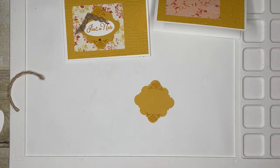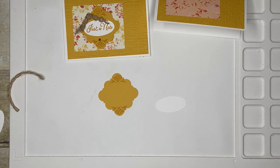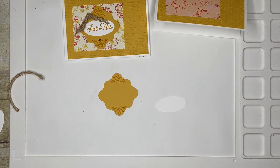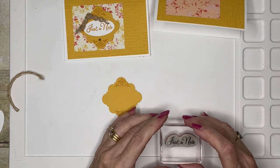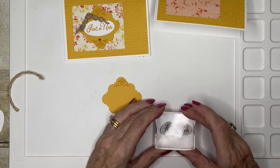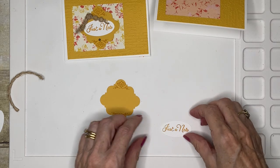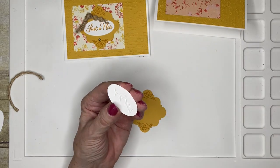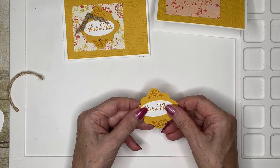Next I'm going to take a small oval of white card and stamp my greeting. This greeting comes from the Go To Greeting stamp set and it's just perfect — it says 'just a note.' I like to use liquid adhesive, but if you have a preference for another type it will work just as well, and I'm going to put it across like this.